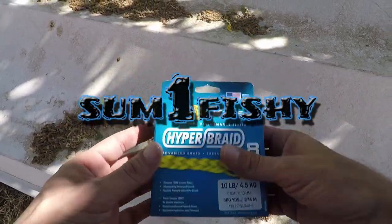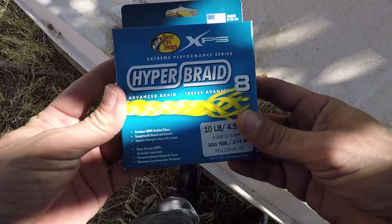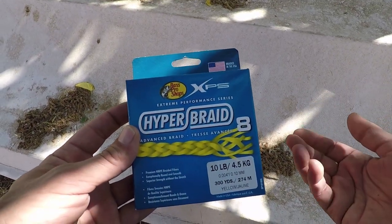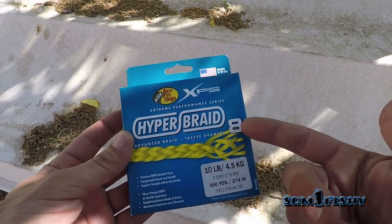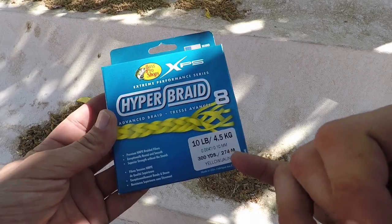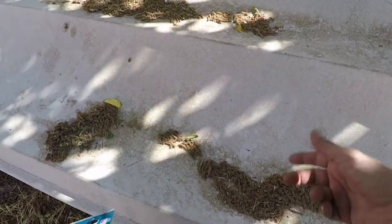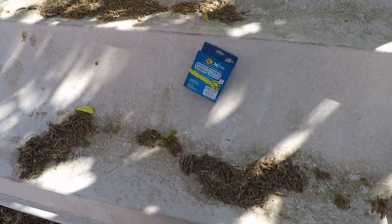I was at Bass Pro Shop picking up some tubes and I got this braid that they sell right there. It's a Bass Pro Shop brand — I'm really not a brand specific person — and this is a Hyper Braid, eight strands woven together. I'm going to go out there, probably land one or two fish, and then I'll tell you guys if it's any good.